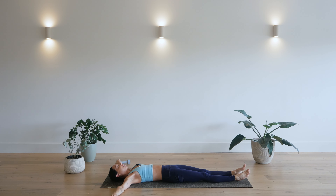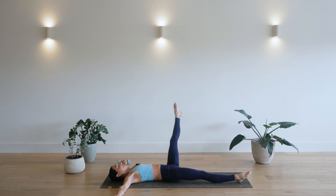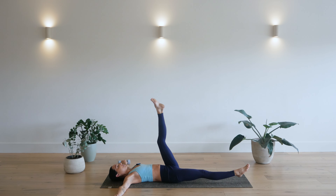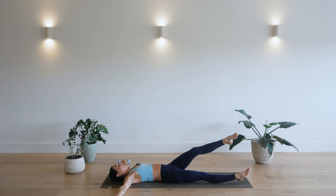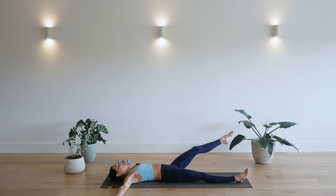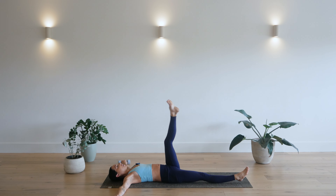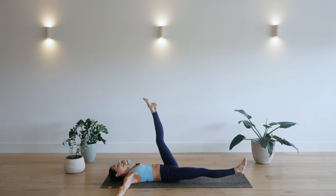Bring your feet in nice and close. Turn your palms to face down. And extend your left leg up. Option to hover your right leg. Nice big circles with that left leg. Keeping lower back pressing down into the mat. And remember you can modify by resting your right leg and just making those circles smaller. Three. Two. And one, circles the other direction. Come on, you can do it.